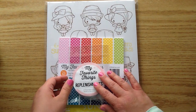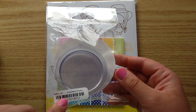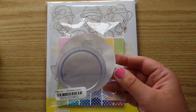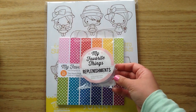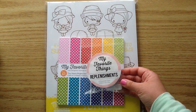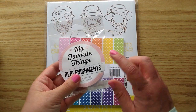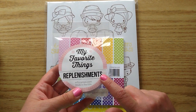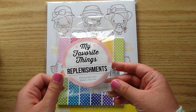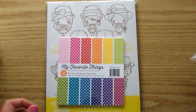I picked up a few things. I got these MFT replenishments — these are the circle ones, called the circle shaker pouches. I used some rectangle ones in a card process video recently and I loved it so much. It was so easy to make the shaker card. So I wanted to try these on some cards. And I'm pretty sure these will fit in my MFT shaker tag die, so I'm going to try to make some using that.